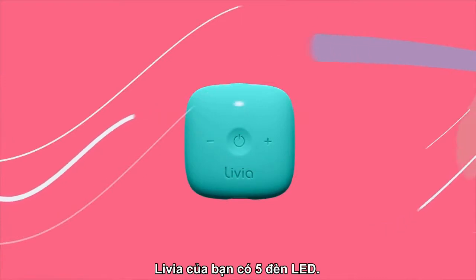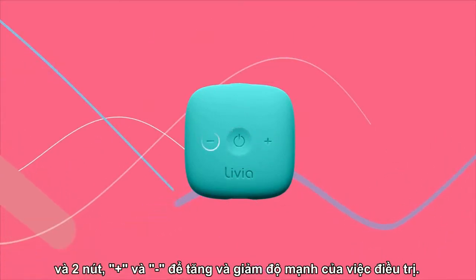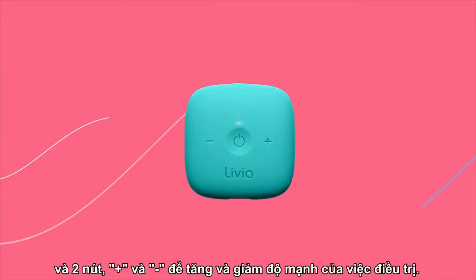Your Livia has five LEDs, one power button in the middle, and two buttons — plus and minus — for increasing and decreasing the strength of the treatment.